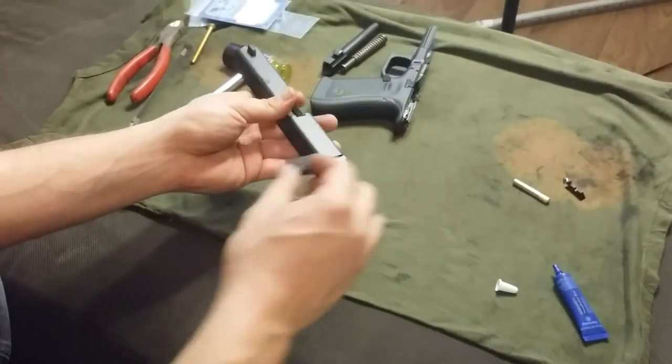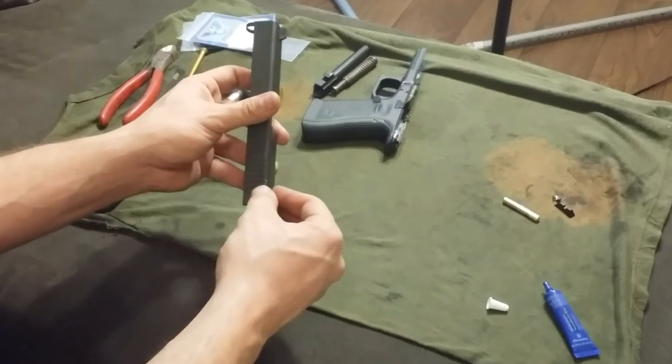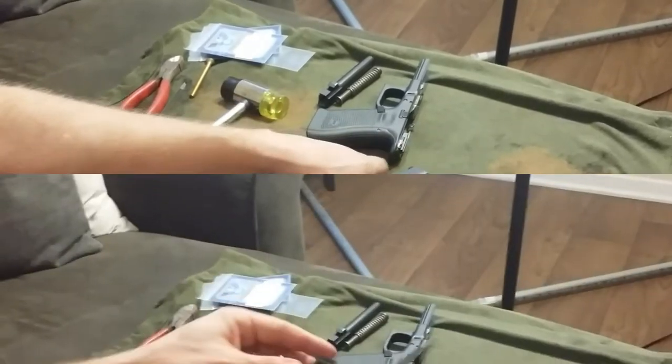The rear sight fits into this channel from the left side. You're going to have to take a little bit of metal off — they do fit these tight. Make sure to back out your Allen screws that are in there first. I don't show that on the video but you're going to want to do that.